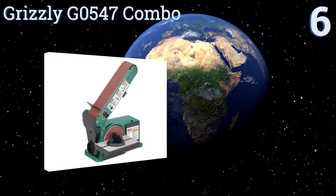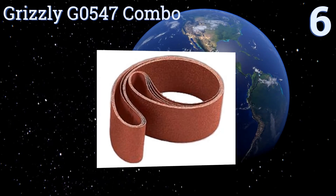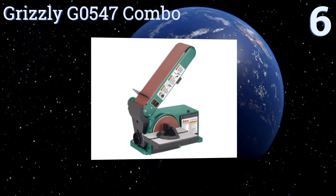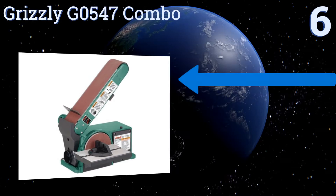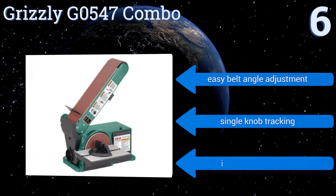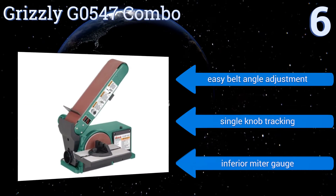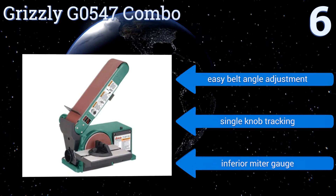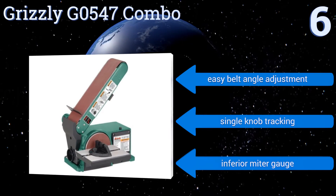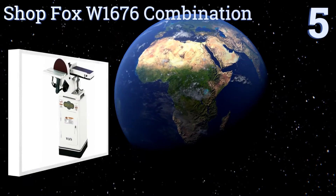Starting off our list at number six, the Grizzly G0547 combo is heavy enough to be used without mounting, but it's at its best when secured to a workbench. Properly mounted, this sander can bring the full power of its one-third horsepower single-phase motor to bear, easily removing material from wood, fiberglass, or cement. It offers an easy belt angle adjustment and single-knob tracking, however it also comes with an inferior miter gauge.